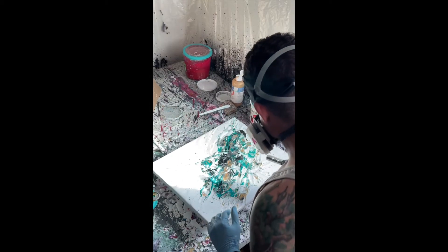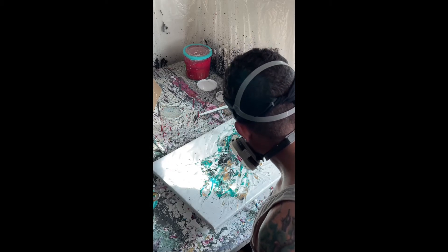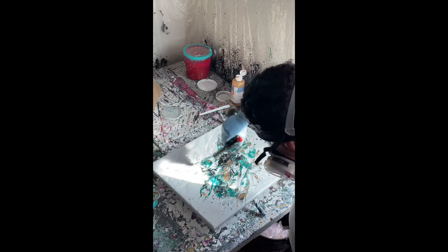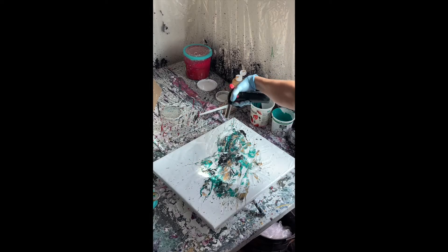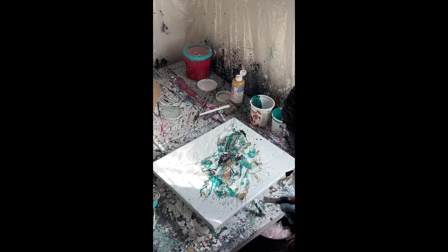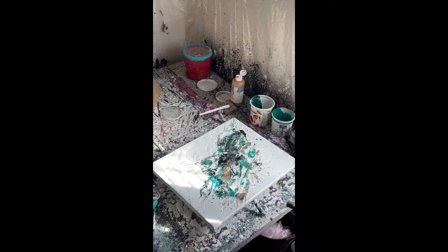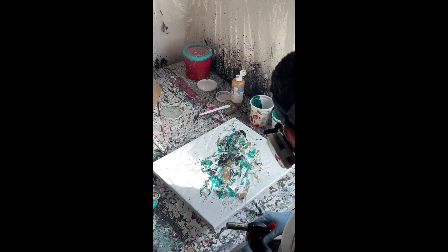The trick with fire is you cannot leave it in one place for too long or put it too close, because it will make the paint pop and it will mess it up. When I was less experienced it kind of burnt and popped the paint — I was not happy with it. It hardens, burns the paint, and from the pressure of the heat it explodes a little. It will ruin it. Don't leave the fire on the same spot — keep moving fast.